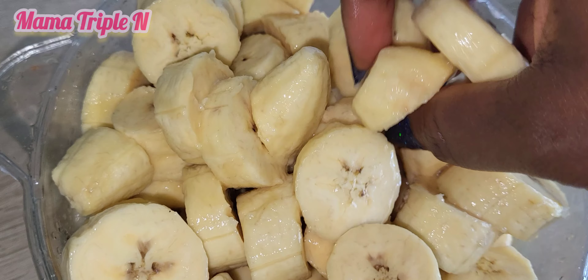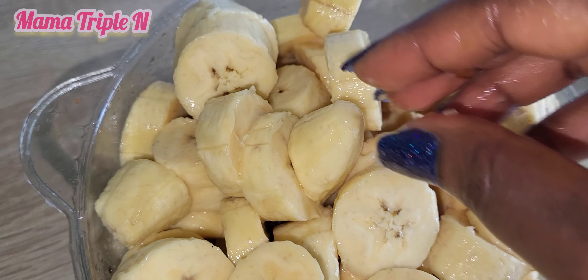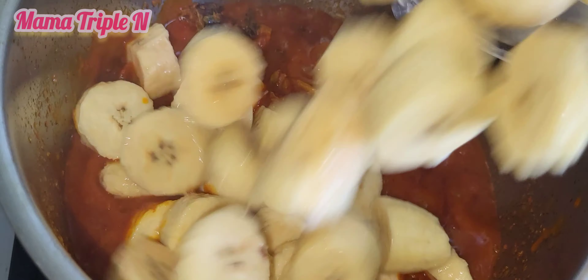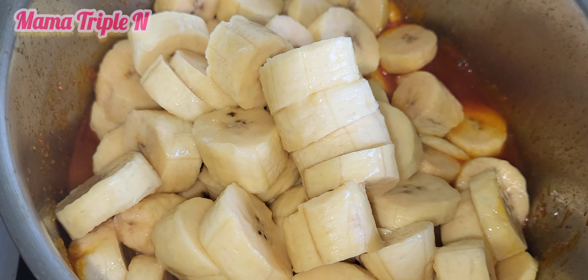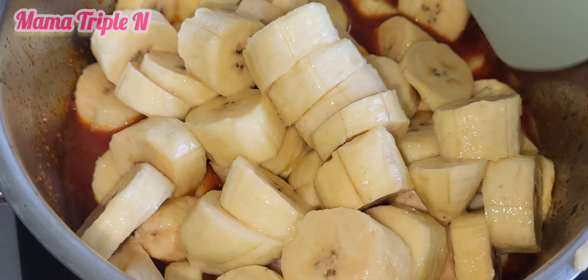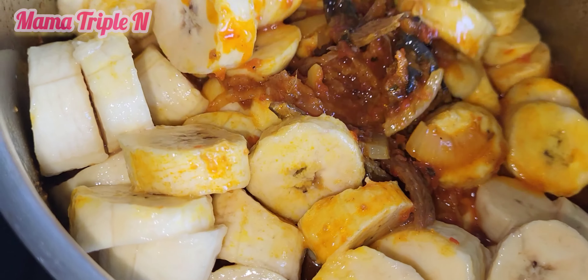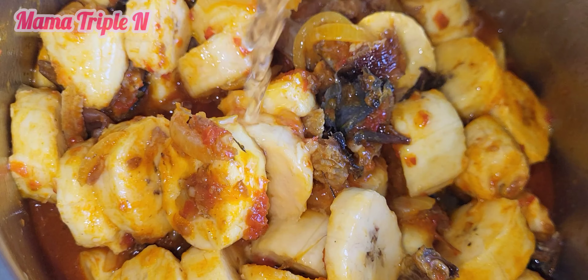While it's cooking, I'm going to add my ripe plantain to the pot. I cut it into smaller pieces — you can cut it whichever shape you want. I added the plantain and then a little amount of water. I'm going to stir carefully and then cover to let it cook.